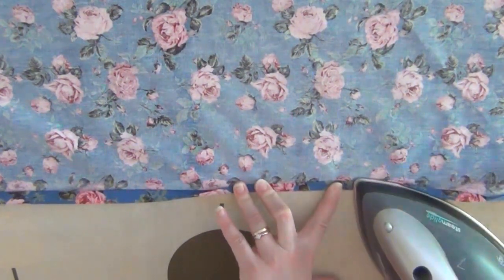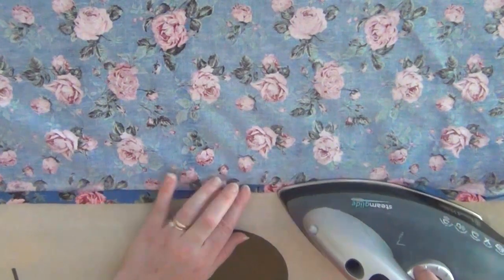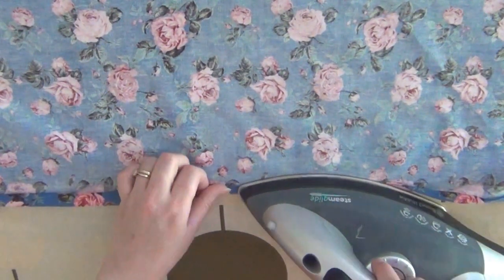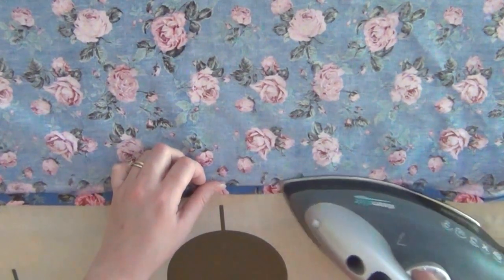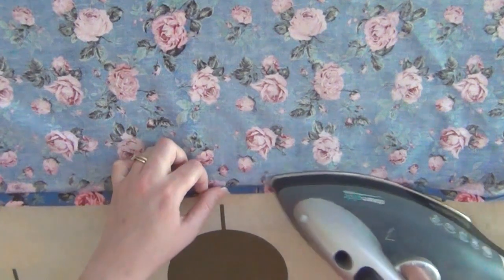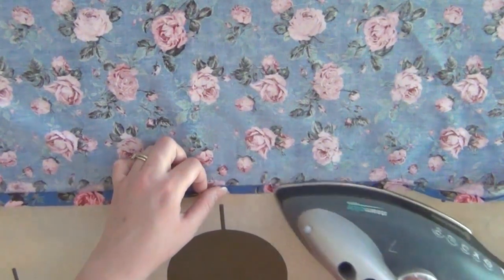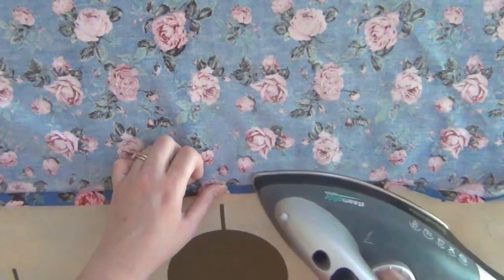The instructions also tell you to hover your iron over the fabric for about 15 to 20 seconds until the binding agent has completely melted. Then you need to let it cool down and check if the binding has worked. If it hasn't, you just need to use your iron a little bit longer and that should do it.